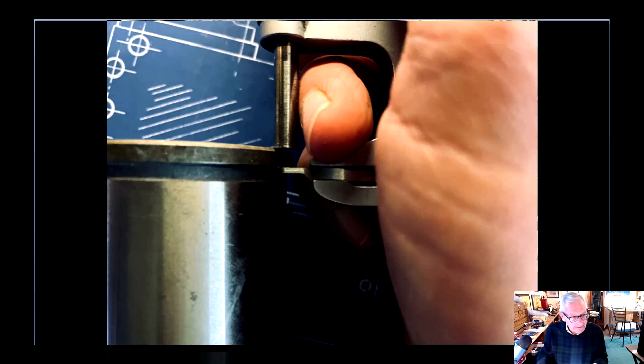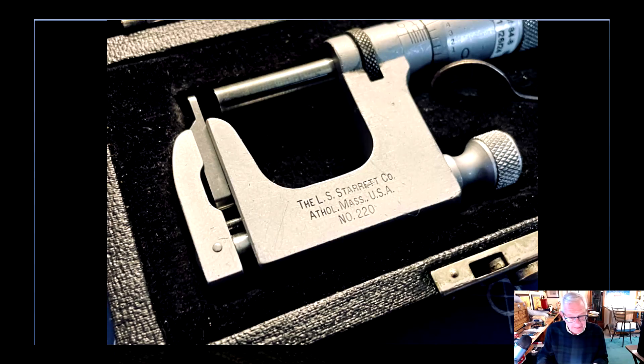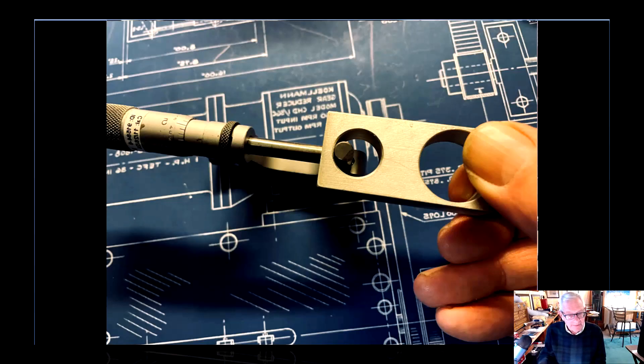Next up — you can take these apart and remove the anvil. You can put a dowel pin in: an eighth-inch, a quarter-inch, or a five-sixteenths dowel pin, and they'll all measure zero. The V-groove is on this side and it always pushes the pin up against this part of the anvil. Here's another picture of a slightly larger pin in there — still reads zero. That's such a cool feature.